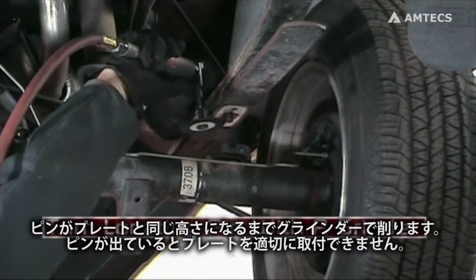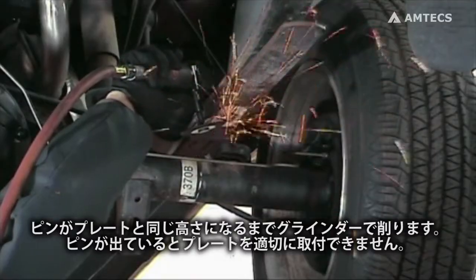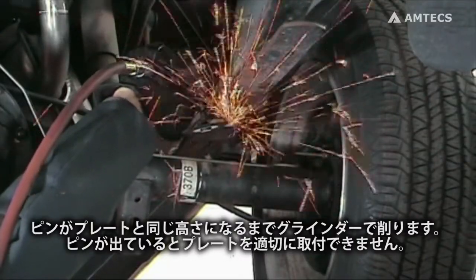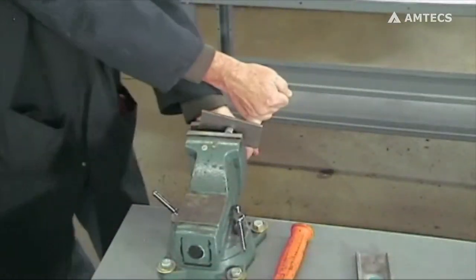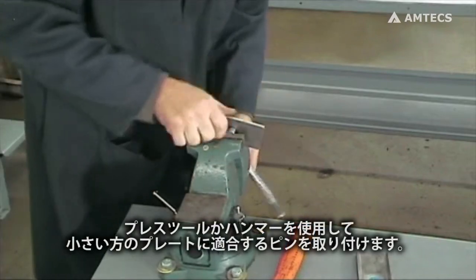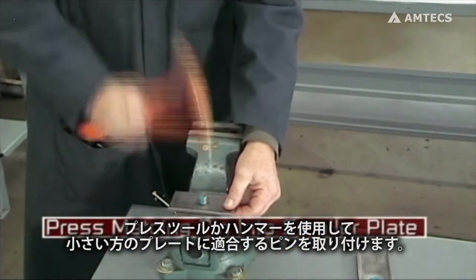Trim the spring locating pin with a grinder so it is flush with the plate and insert. Improper locking of the two plates may result if the pin is protruding. Using a press tool or hammer, press the same color pin into the smaller plate.